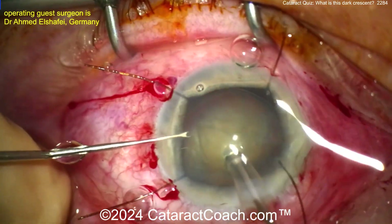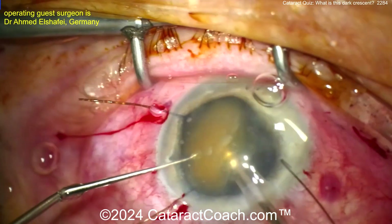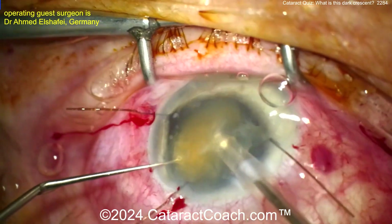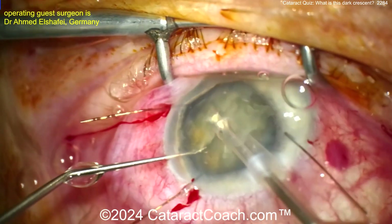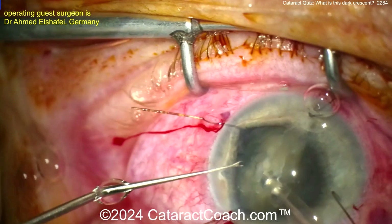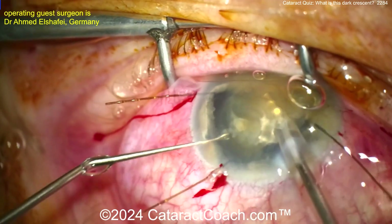Here comes the phaco probe inside the eye, just using another instrument to kind of bring the nucleus up and feed it into the probe. I like this supracapsular technique in a case with bad zonulopathy. Why operate in the bag if the bag is so floppy, weak, and there's so much zonulopathy? Better off just to get this thing out of the bag if you can — if you have a good size rhexis — and then just aspirate all those pieces down and phaco it, and clean that up. Easy.